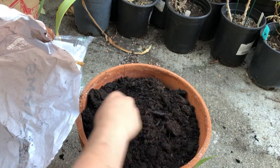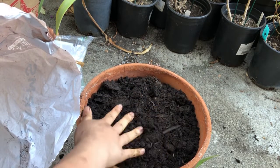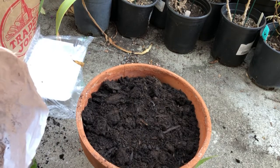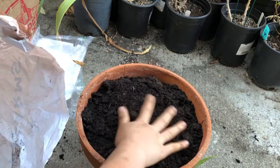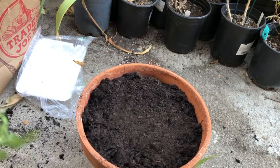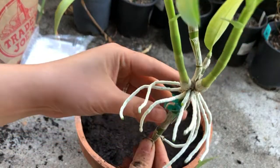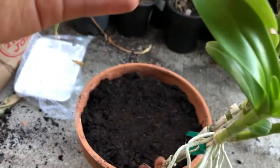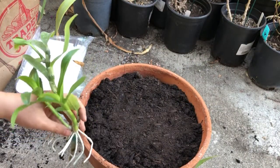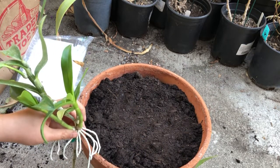I'm not going to plant the orchid on the inside of the pot — it's going to be planted on the outside. Orchids are unique; these are called air roots, so what they need is to be exposed in the air.